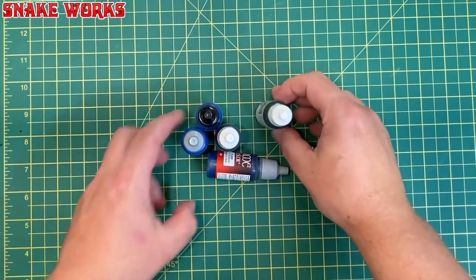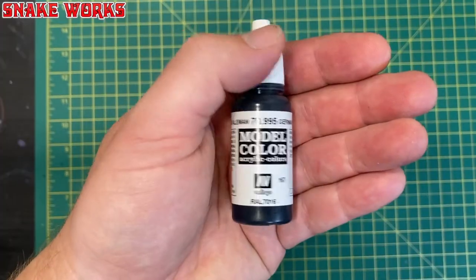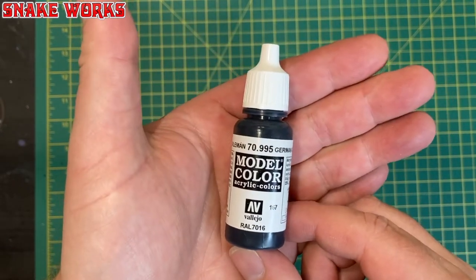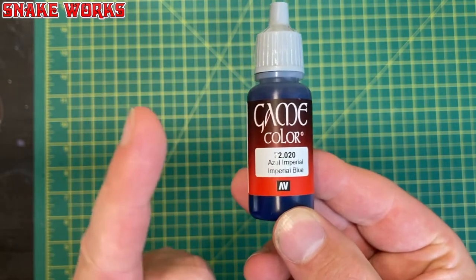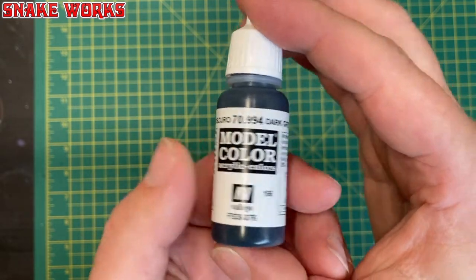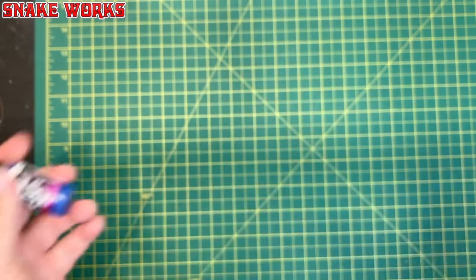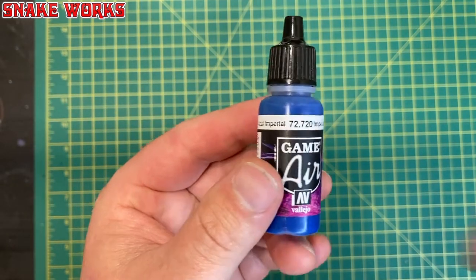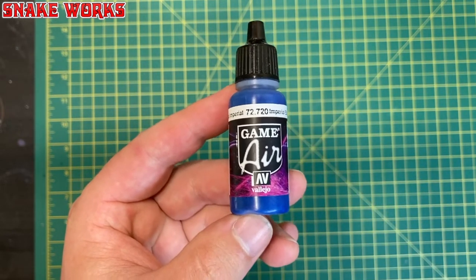Next up in the haul, we bought some paints. First up, Vallejo Model Colour German Grey. We also purchased Vallejo Game Colour Imperial Blue — this was an accident as it was supposed to be Air Colour. We also got Vallejo Model Colour Dark Grey, and Vallejo Game Colour Magic Blue. We were actually after Game Air Imperial Blue, and at least one of them was correct.